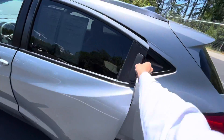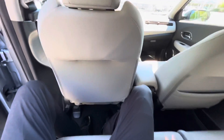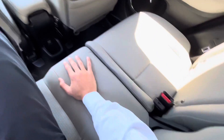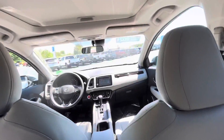Go ahead and hop in the back. I'm 6'2", so I'm decently tall, and I fit perfectly back here. Seats are super comfy, really plushy. Got a seat pocket back here, and speakers. Here's a little look from the back seat.